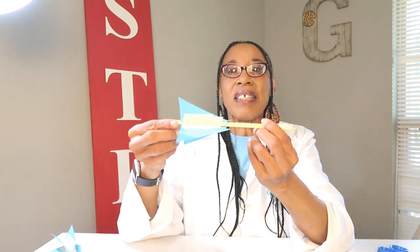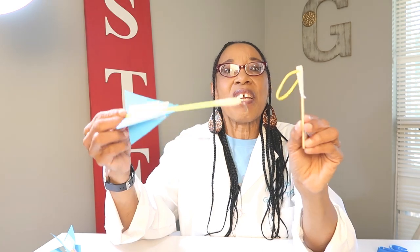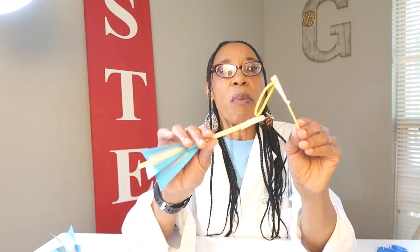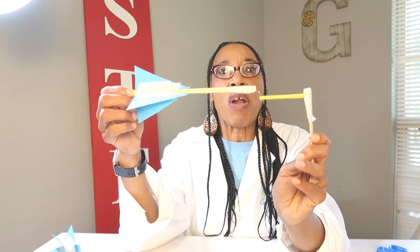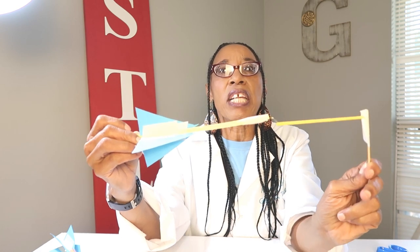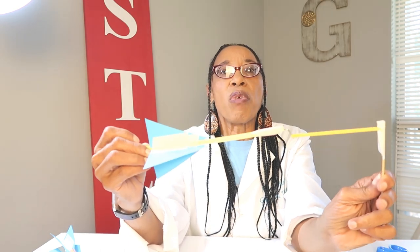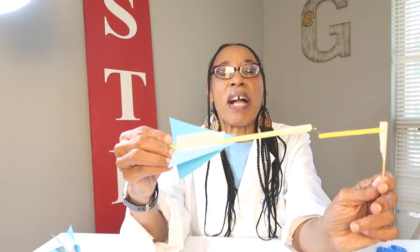We're going to take the rubber band and put it through the loop of the paper clip, and we're going to hold our rocket at the end. When we pull on the slingshot, we're using elastic energy — energy stored in the rubber band. When we release it, the energy that has been stored is going to shoot the rocket forward.